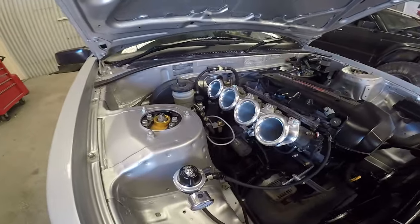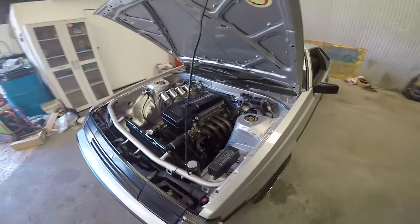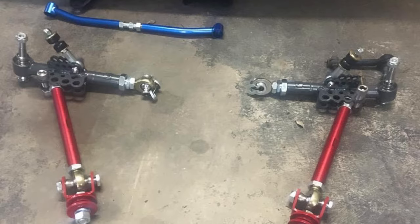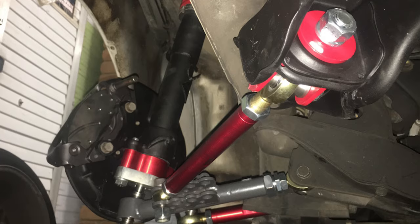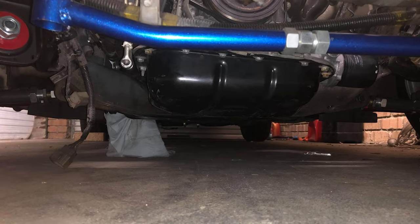Adjustable brake bias from Wilwood, because I did a disc conversion in the rear out of an MA61 Celica Supra, which is pretty much the same car from the firewall back. As for suspension in the front, it's pretty much a full Techno Toy Tuning catalogue — caster arms, control arms, steering arms, tie rods, coilovers, and strut tops.